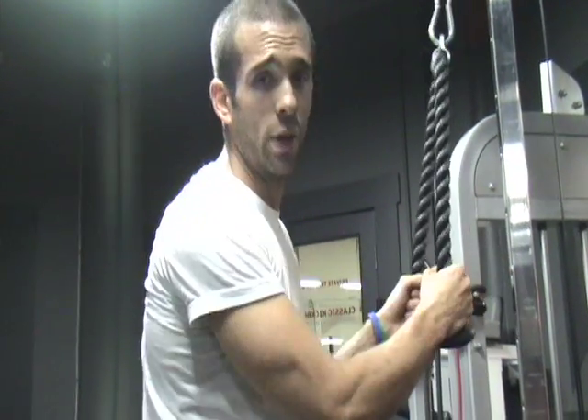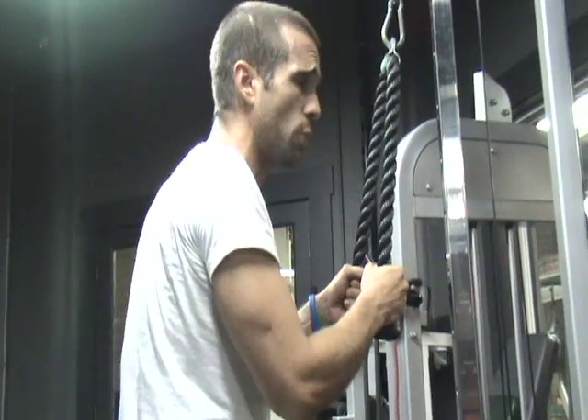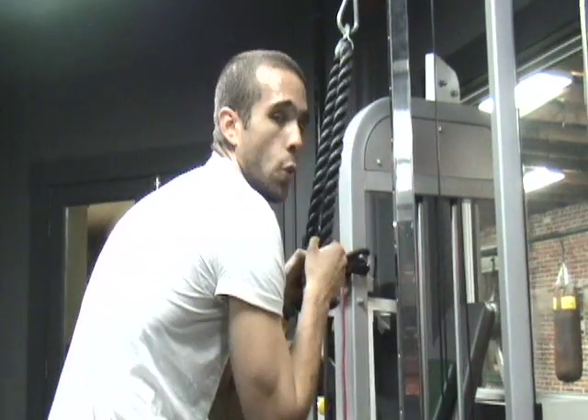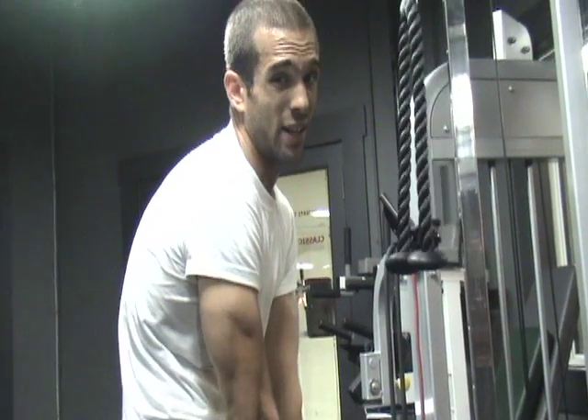These are called donkey balls. They're really good for when you're trying to strengthen those triceps. When you're doing this tricep exercise, you want to make sure you have your shoulders back. You don't want to have your shoulders down and core like that. Unless you want to have posture like that — if you train yourself like that, that's how you're going to turn out.